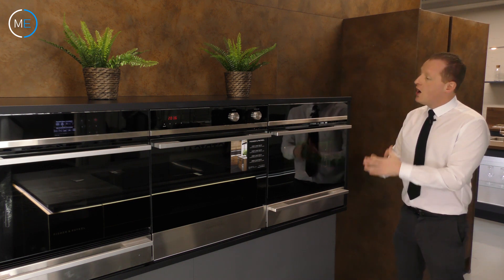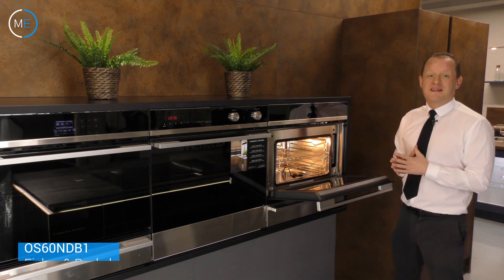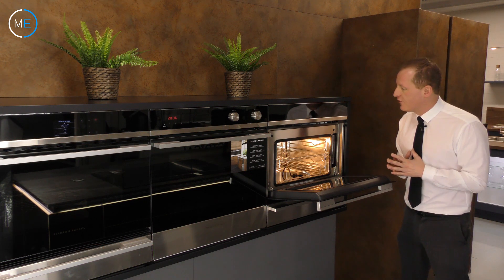So I'm going to fly straight into it with door number one. This is the Fisher & Paykel OS60NDB1 Steam Oven. Its main strengths are convection and steam cooking, as you may have guessed. It has a grill and fan function as well.